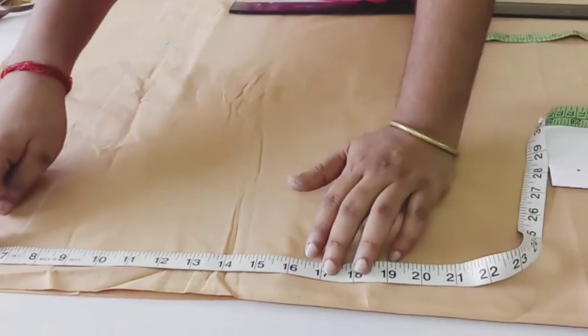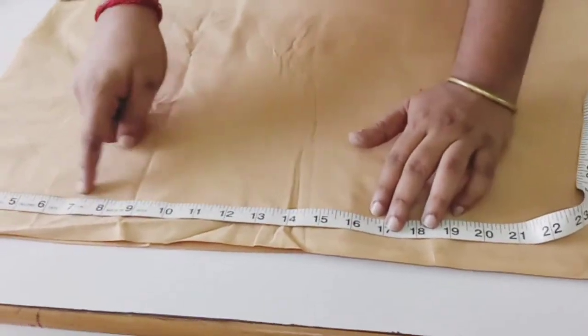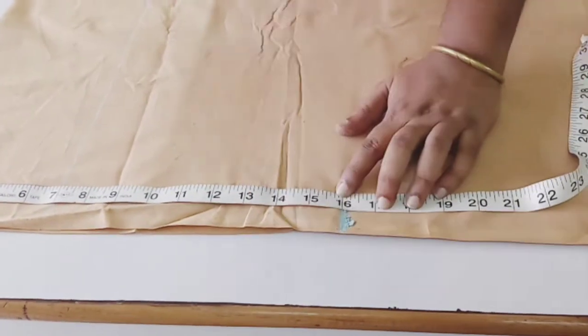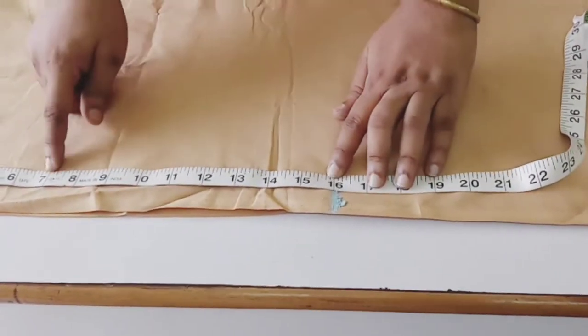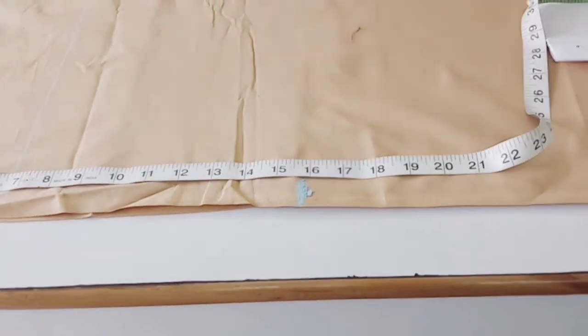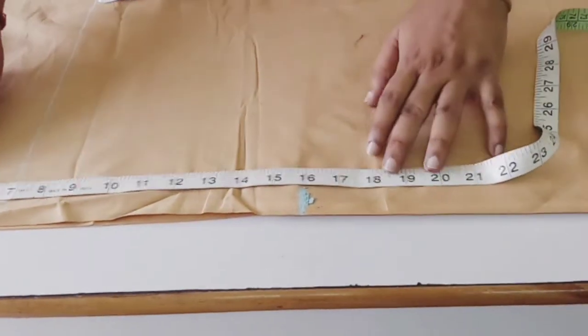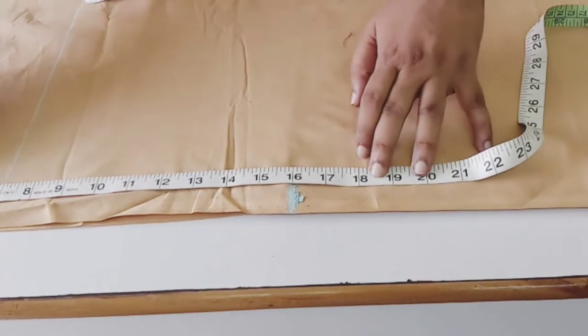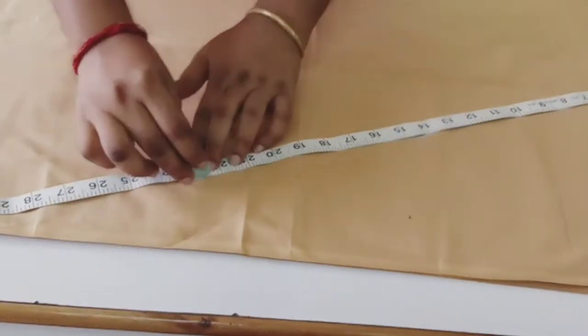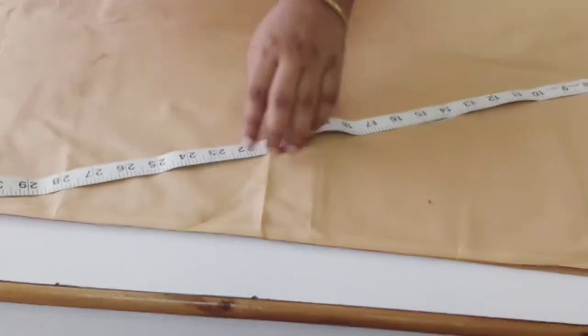Now here we are marking the fork area. For that you have to minus 7 inch of yoke and mark here the fork area. For that you have to drop down the line. Now mark this cross line from bottom to fork area.